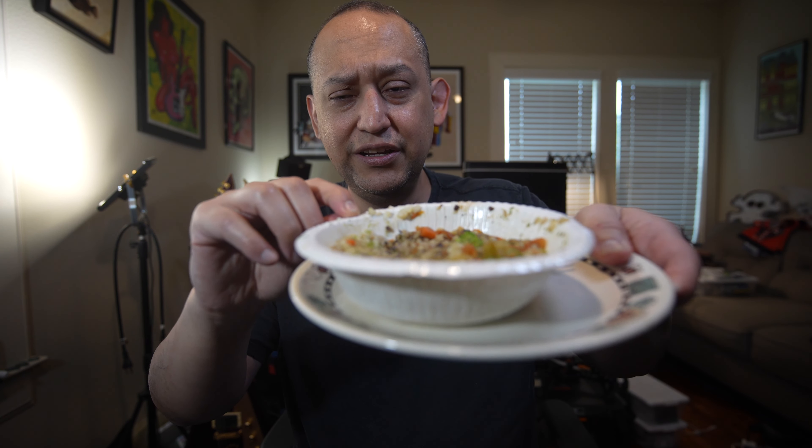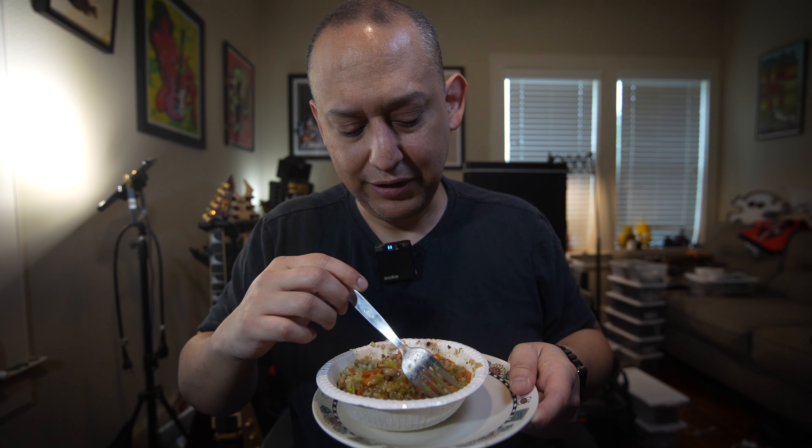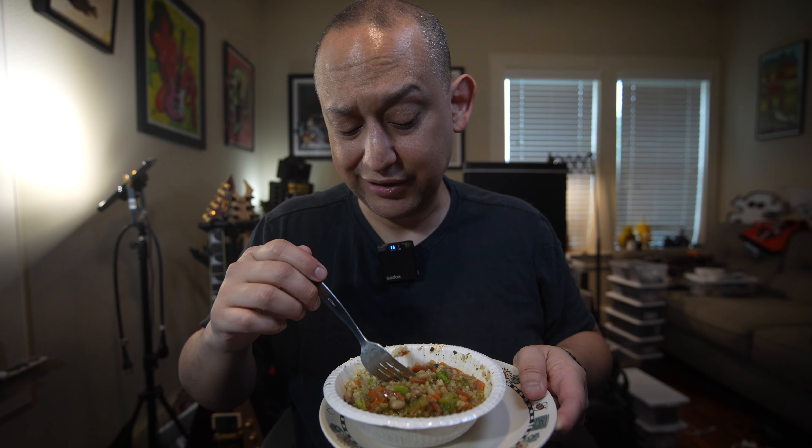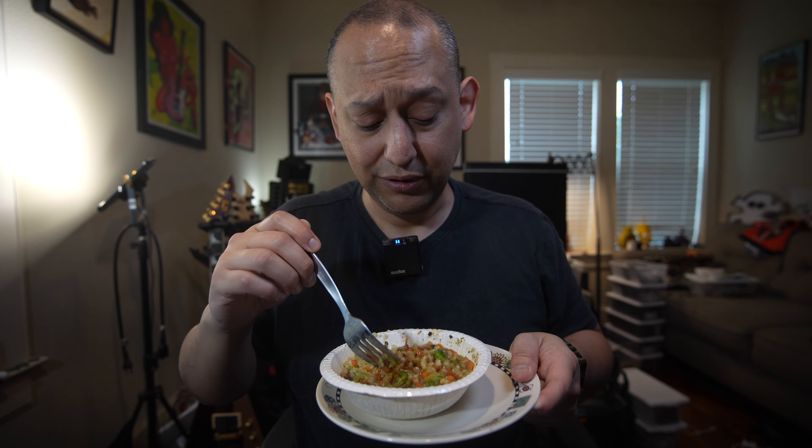It smells good. It doesn't look too appetizing on the plate, but it smells like I remember it. It's been a while since I've had one of these.